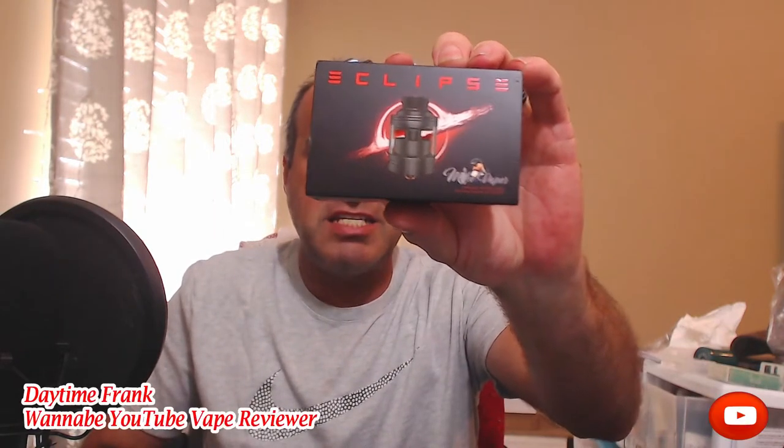Hey gang, Frank back here with you. We're doing a hardware review today on the Eclipse from Mike Vapes and Yacht Vape. Mike Vapes designed it, Yacht Vape manufactured it. You can find it on a whole lot of different websites — I purchased mine, I didn't get it sent to me for review or anything, so it's a completely unbiased review of this RTA. Nice, short, compact 24 millimeter. I have it on the Drag V2 Rocky Toonie custom wrap and it sits on there nice.